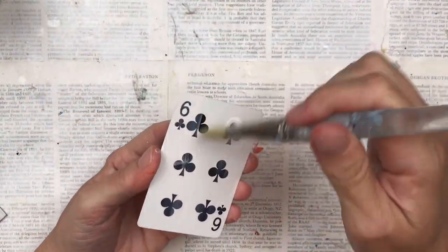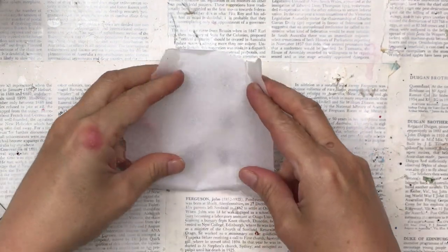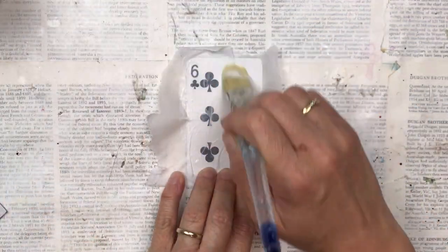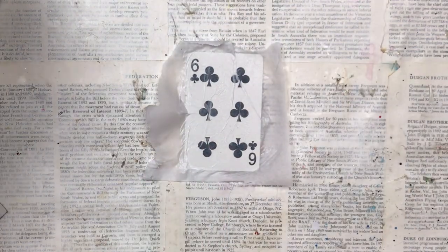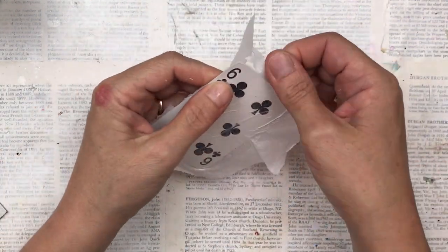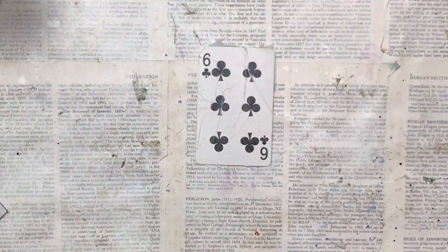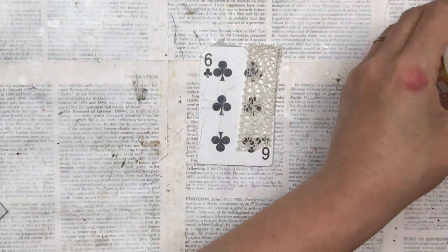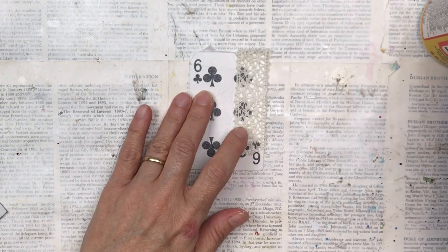I'm going to add a piece of plain white tissue paper with some mod podge directly onto the face of the card — we're going to start our texturing right from this layer. As you can see, I haven't made the tissue paper smooth; I've crumpled it a little bit and left some ridges and bumps. I'm just tearing off the end — there's a little bit of overlap here and there, but I like that rough look and it adds to the texture feel we're trying to get.